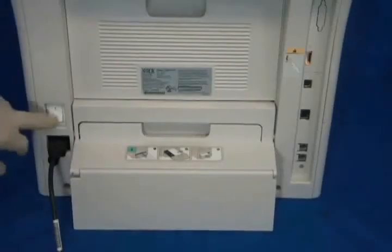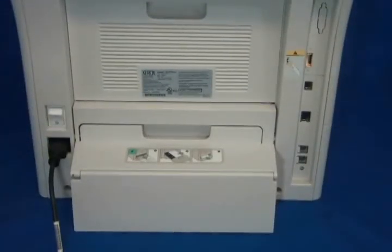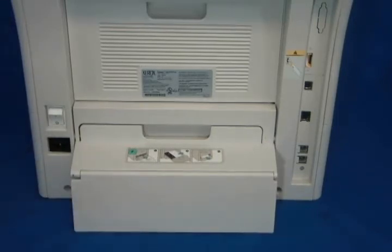So let's get started replacing the fuser. First, power off and unplug the machine. The fuser will be hot, so give it some time to cool down.